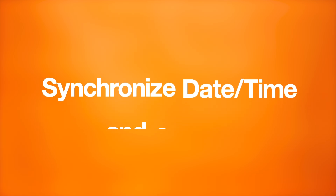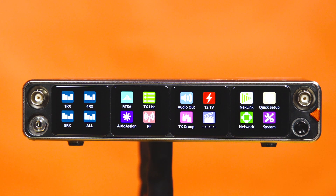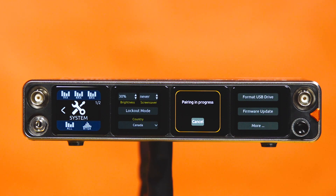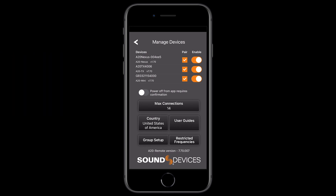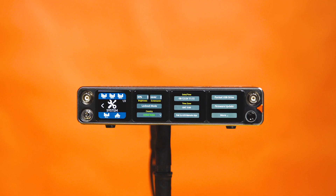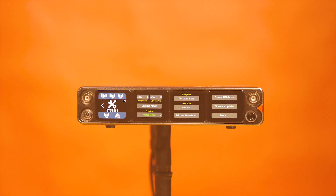Sync your country, date, and time settings across all devices for faster setup when working in different countries and time zones. On the Nexus, go to System and select Pair to A20 Remote App. A message will appear showing that the pairing is in progress. From your mobile device, open the A20 Remote App and select the A20 Nexus you wish to pair. You will now see it added to your device list. Tap on the Nexus from this list and select synchronize date, time, and country. Be sure to have both location services and Bluetooth settings enabled on your mobile device in order for this to function.